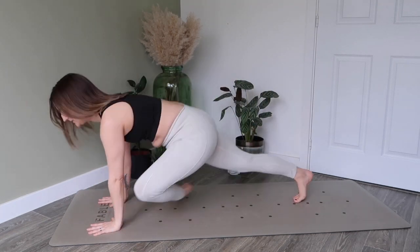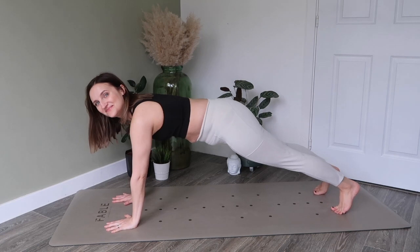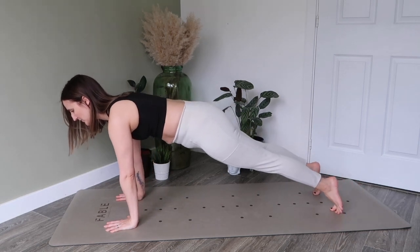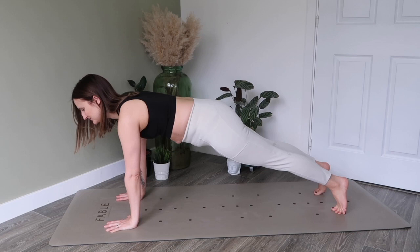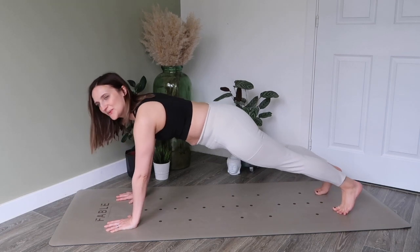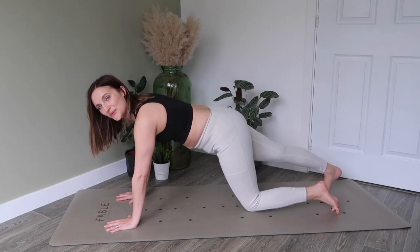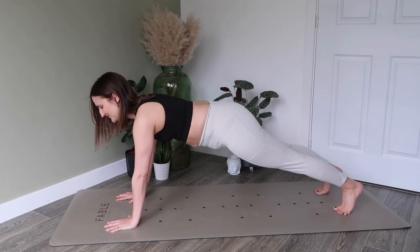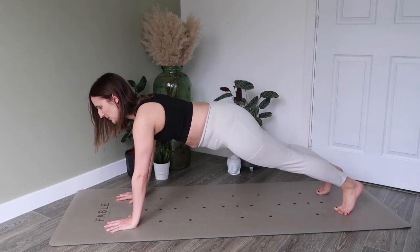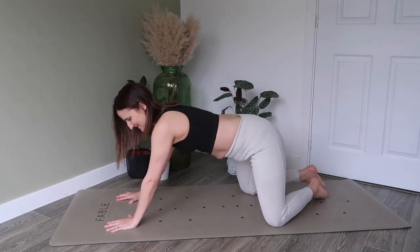Come forward now into our plank position. Make sure your wrists are underneath your shoulders, and that you're in one long line of energy right from the back of your heels to the top of your head, really bringing that navel in towards your spine, working against gravity. Just work here by rocking backwards and forwards, and then we're going to go into our knee dips — exhale to dip, using the breath to support you, keeping that belly button tucked in towards your spine. Pop those knees down.